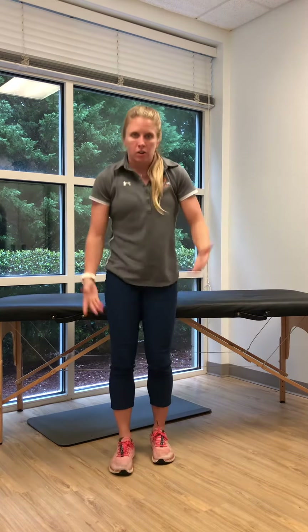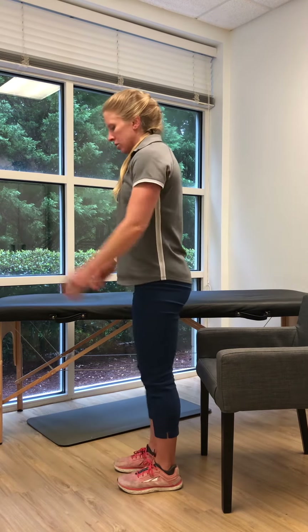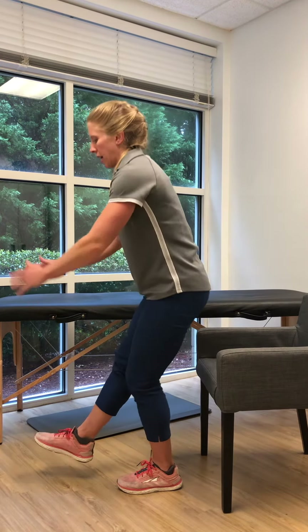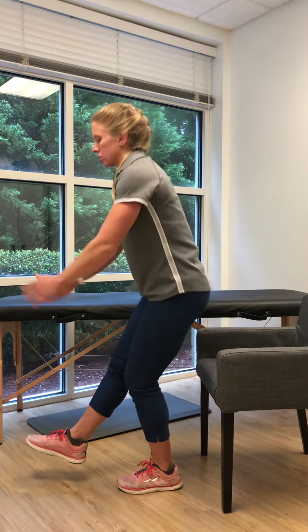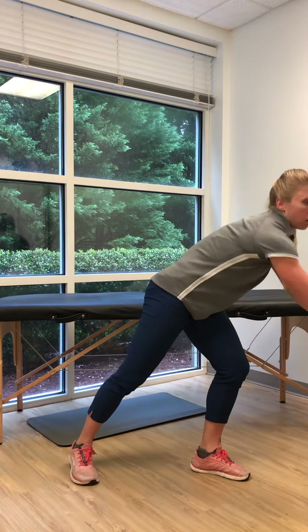Another exercise you can do is a single leg squat. I do like to encourage my patients to do this with a chair when you're just learning, because it helps minimize how much the knees come forward and encourages your bottom coming back. Standing on one foot, single leg squat to the chair and then stand all the way back up. Keep an eye on your knee to make sure it does not dive inwards and that you're maintaining nice strong stability throughout the movement. This can be performed in two to three sets of ten repetitions.